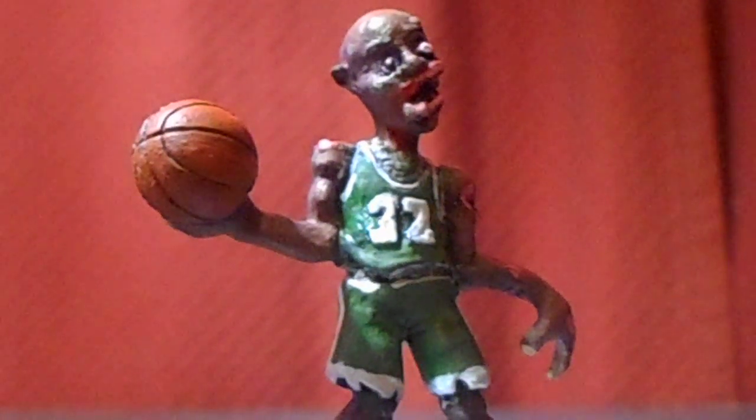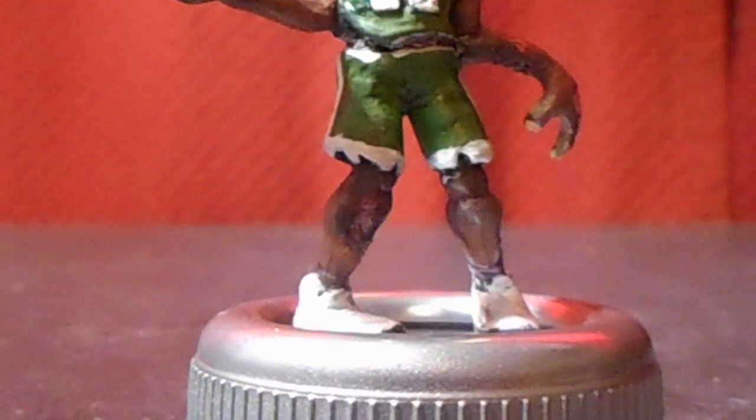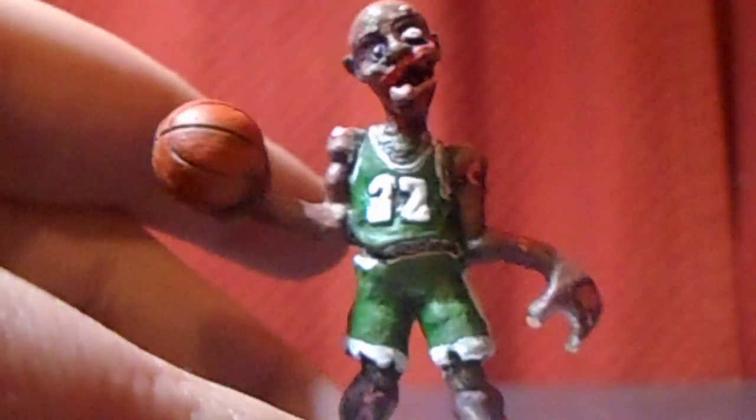I added a slight gloss to the basketball in different parts to make it look kind of greasy almost. But this was a lot of fun to paint.